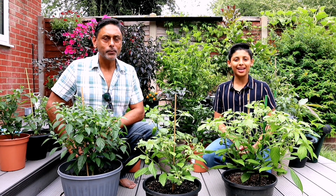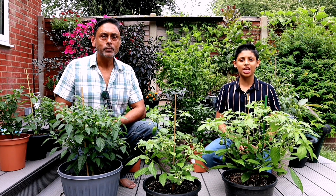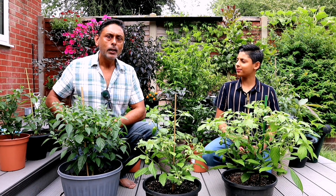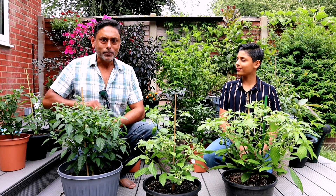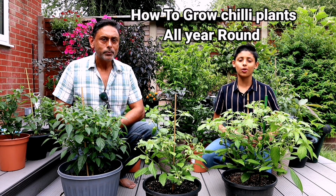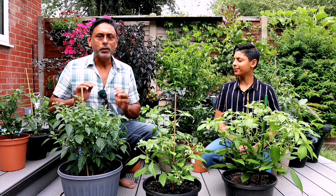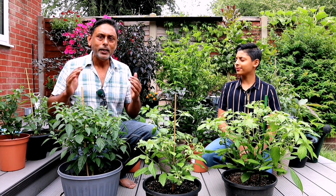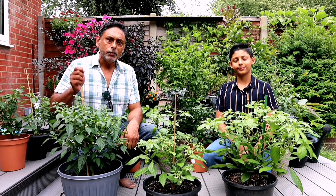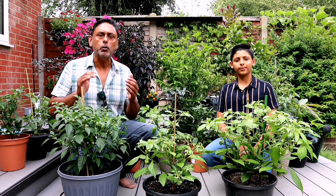Hello and Assalamualaikum. Welcome back to Aliraja Bagan 2020 part 23. I am your host Aqib Ullah. I am Aliraja. In this video we'll be showing you how to grow chillies all year round. As you know the British weather is very unpredictable and we hardly get enough sun to grow chillies. In this video we'll show you how we intend to grow chilli all year round indoors under a grow light.